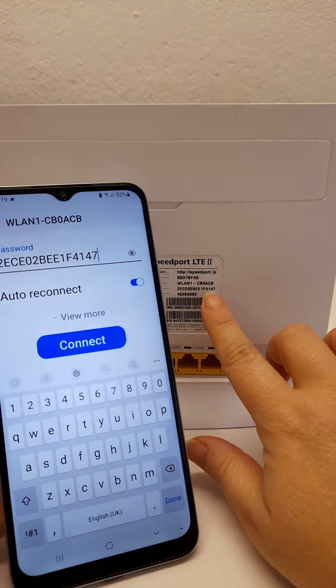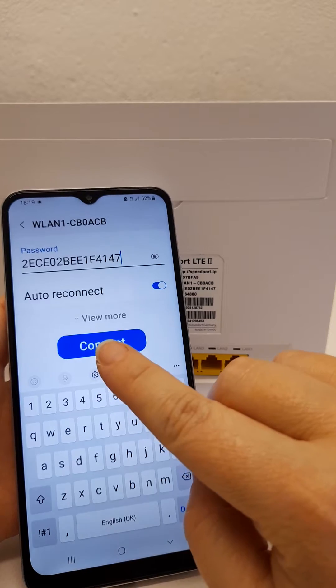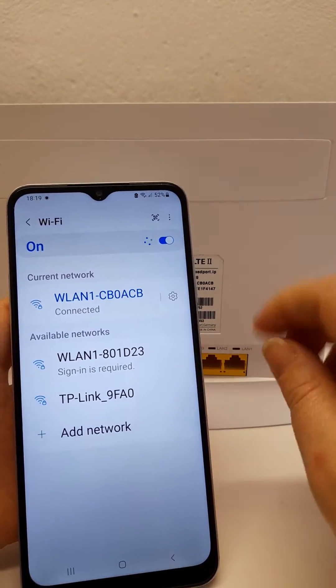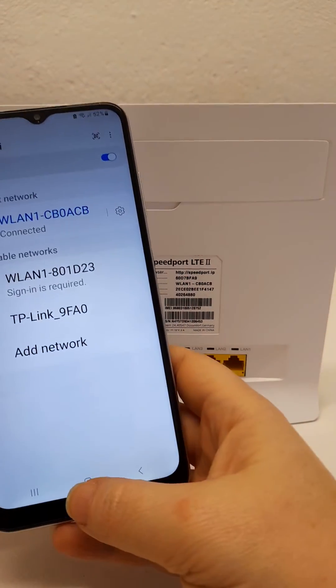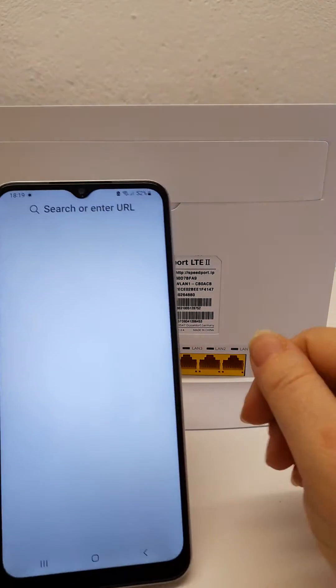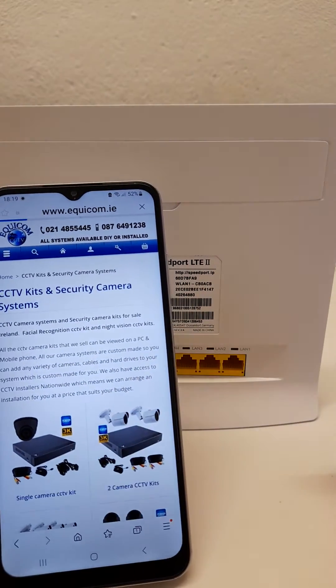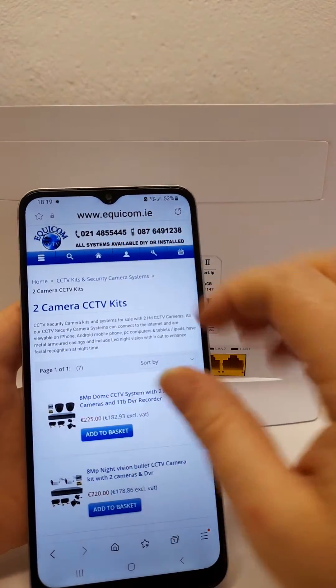So once you've entered the long password, press connect and your device will now show connected. What you can do is open an internet browser on your device and just go to any website, go to different pages to make sure they load up okay.